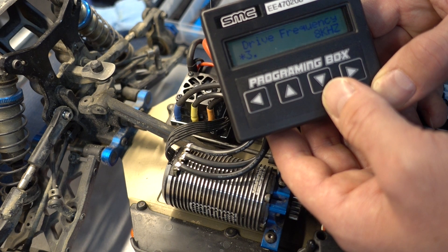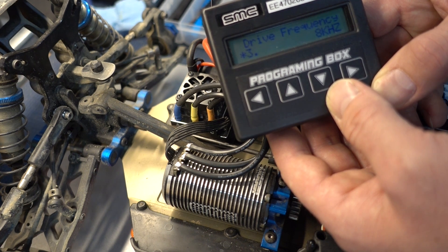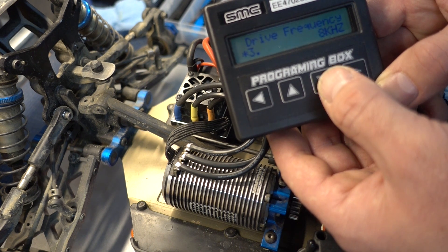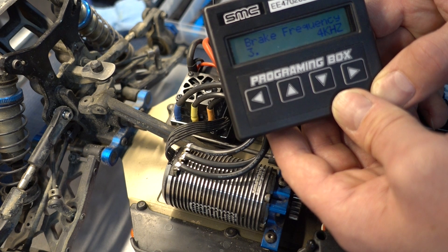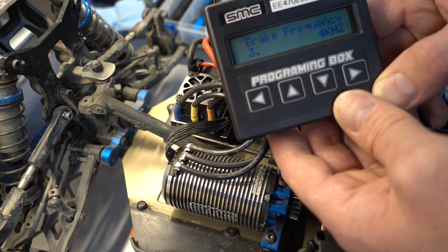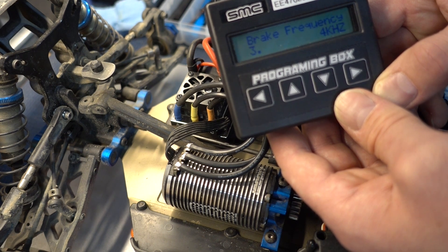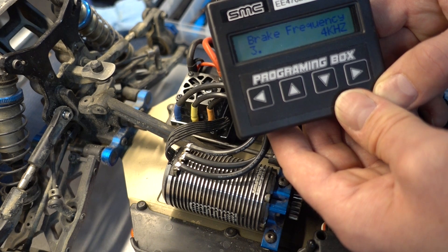Drive frequency — the default is set to 8 kilohertz. More than that will make this buggy a little smoother to drive, but really in an eighth scale it's not necessary and does put a lot of heat into the ESC. Same with the brakes — we like to keep the brake frequency pretty low, set at 4 kilohertz. Low brake frequency gives it really nice punchy brakes and also keeps the ESC nice and cool. Setting the brake frequency higher, even on low bite, we don't find there's any advantage — it just puts a lot of heat in the ESC for nothing.